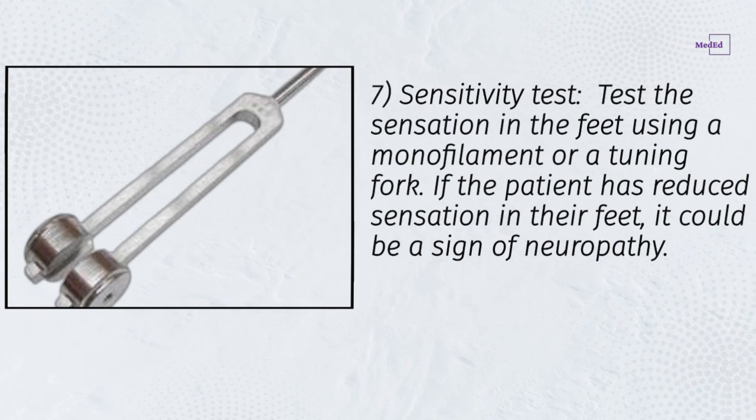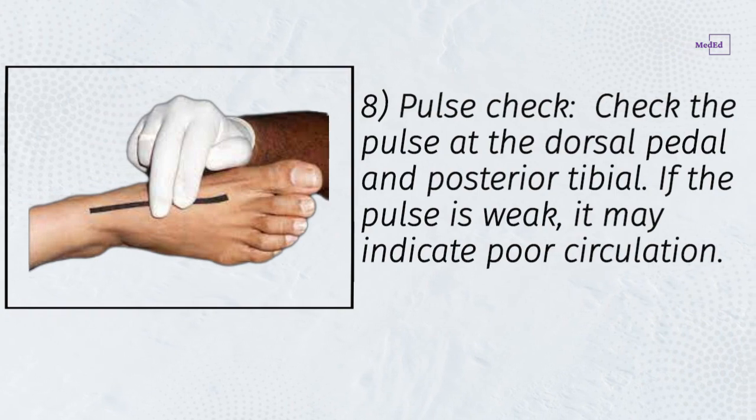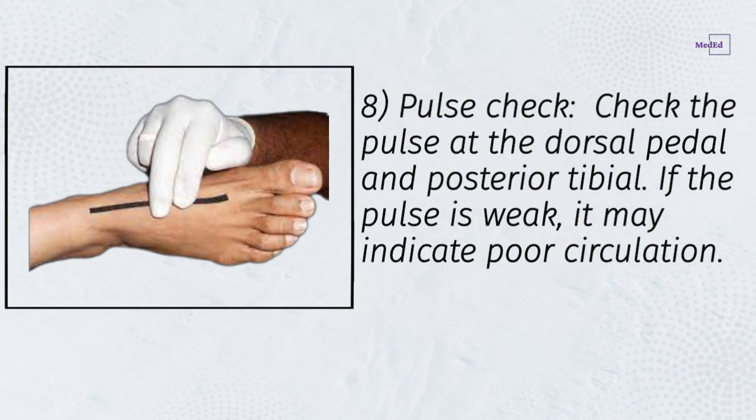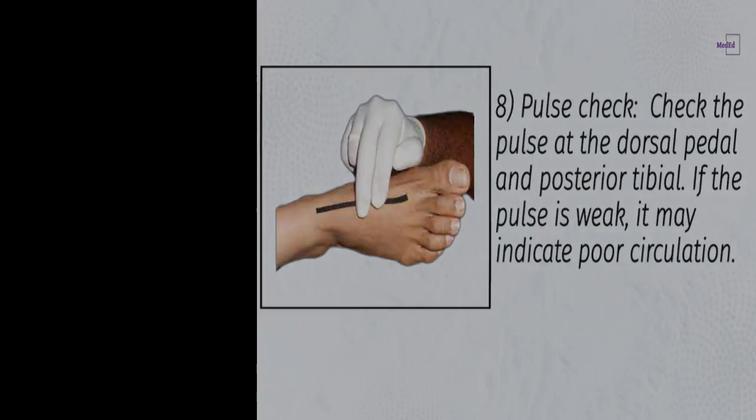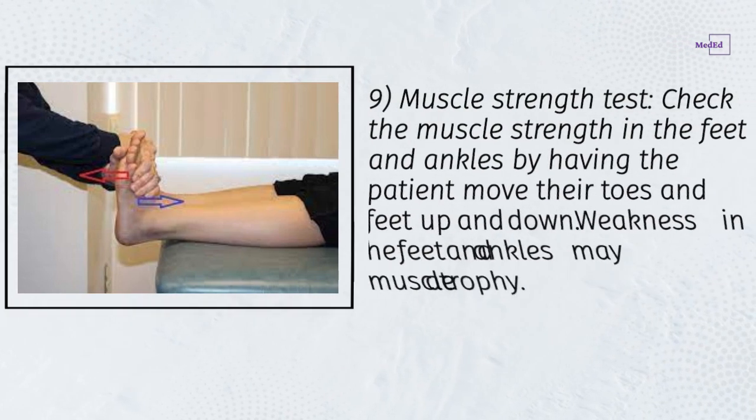Step 8: Pulse check — check the pulse at the dorsal pedal and posterior tibial arteries. If the pulse is weak, it may indicate poor circulation.